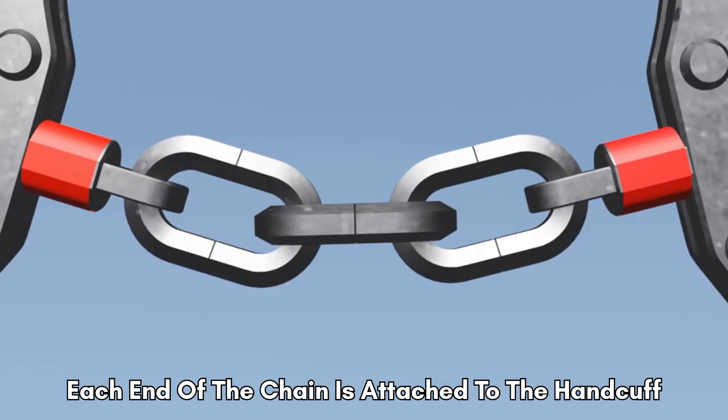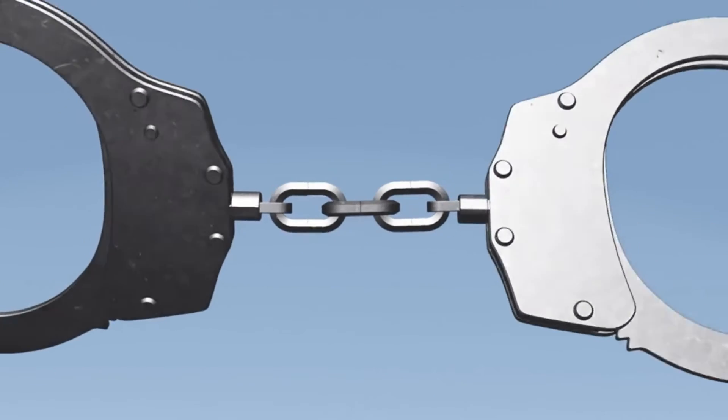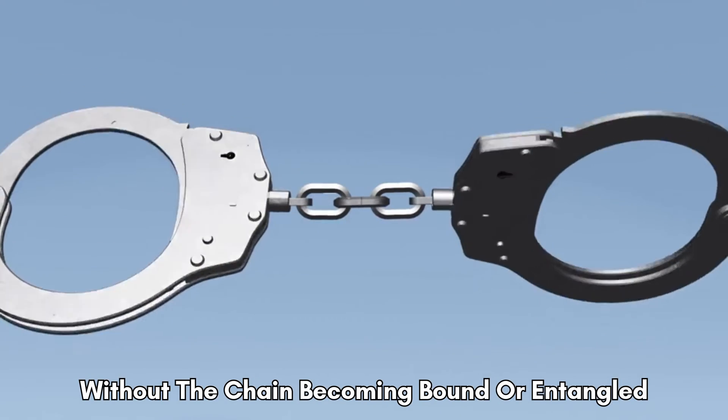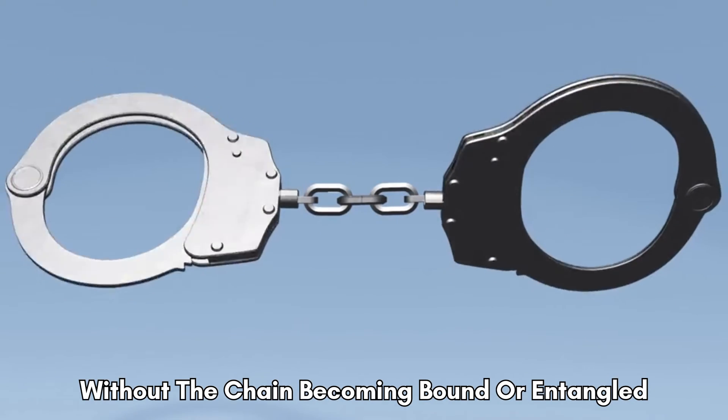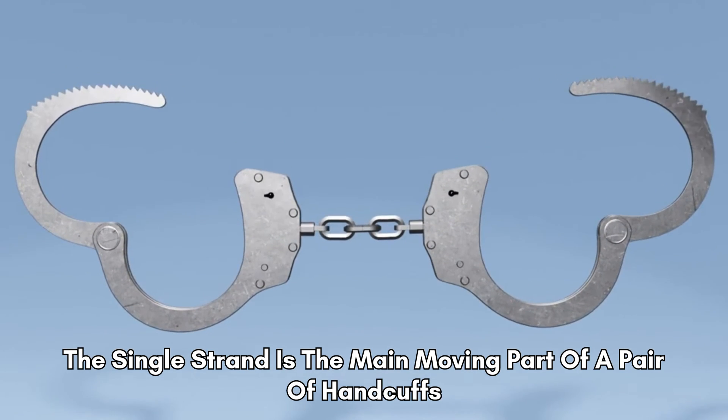Each end of the chain is attached to the handcuff by a swivel. This allows the cuffs to rotate without the chain becoming bound or entangled. The single strand is the main moving part of a pair of handcuffs.